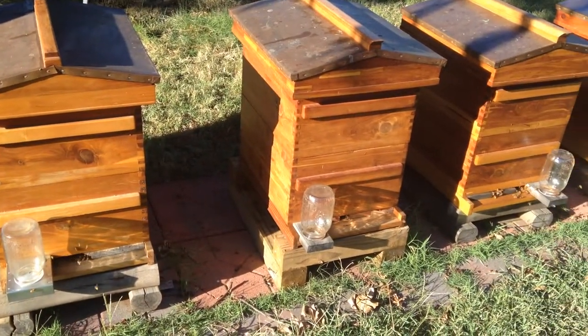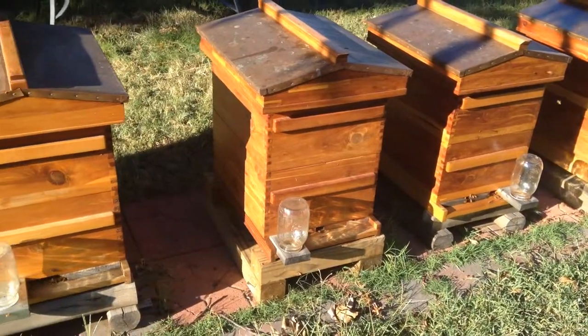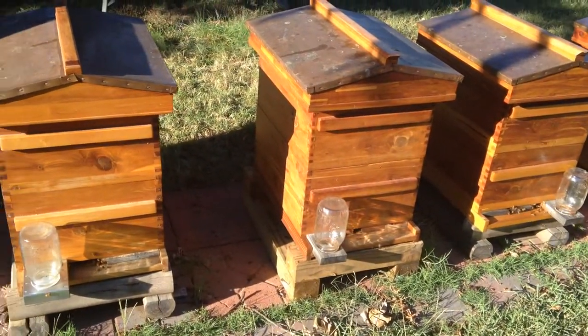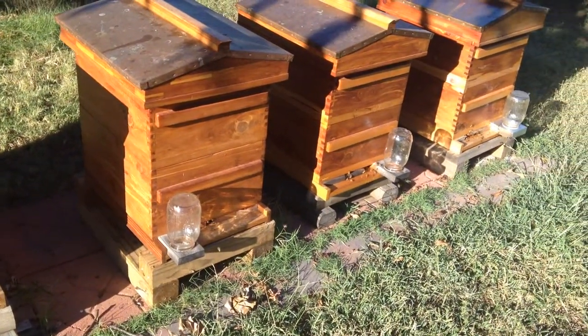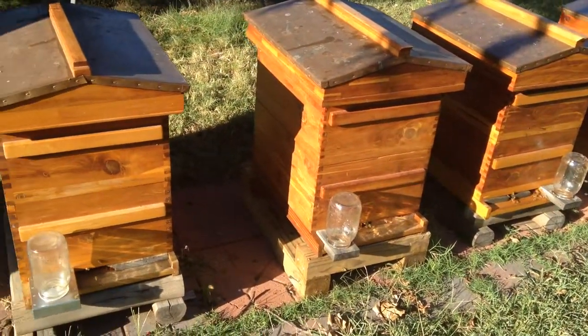A lot of people ask me, hey Brett, why don't you build these hives out of cedar? Well, I just like the way it looks. Life's too short to have ugly bee hives. A lot of people ask, does cedar bother the bees? No, not one bit.